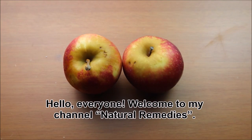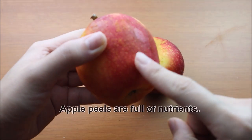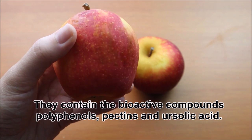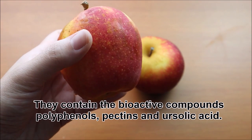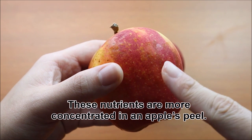Hello everyone! Welcome to my channel Natural Remedies. I'm Tracy. Apple peels are full of nutrients that contain the bioactive compounds polyphenols, pectins and arsenic acid. These nutrients are more concentrated in an apple's peel.